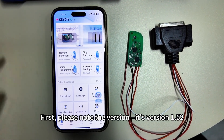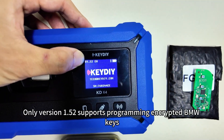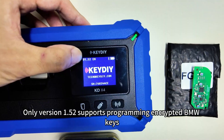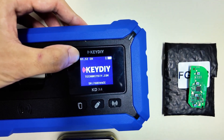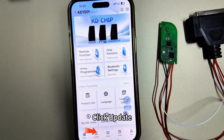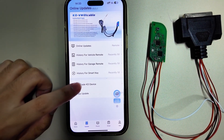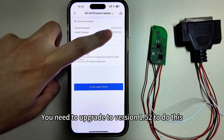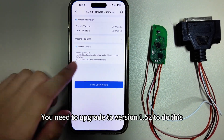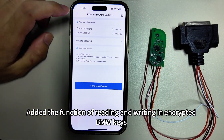Please note the version needs to be version 1.5.2. Only version 1.5.2 supports programming encrypted BMW keys. If your device hasn't been upgraded, click Update, then click Upgrade KD Device. You need to upgrade to version 1.5.2 — this version added the function of reading and writing encrypted BMW keys.